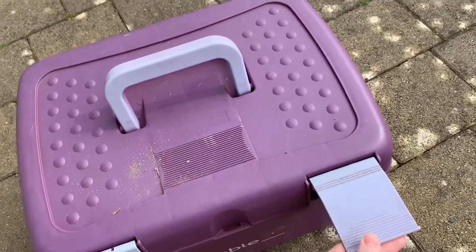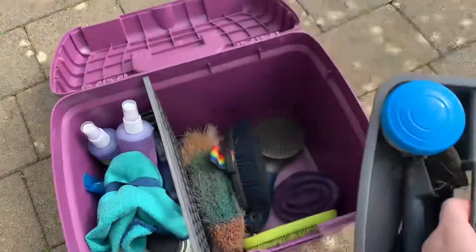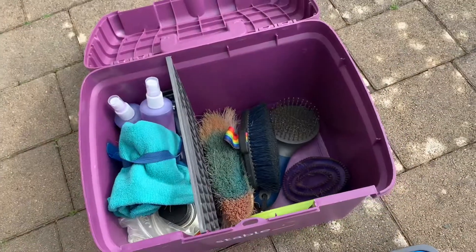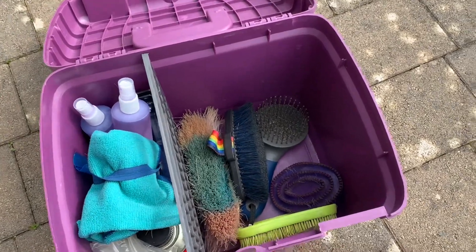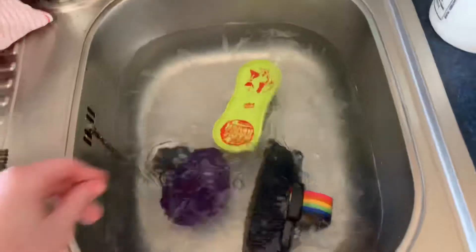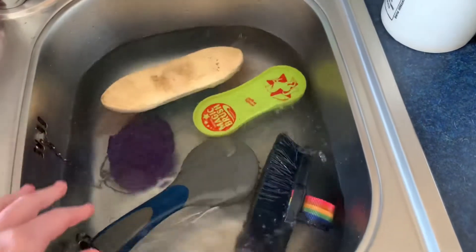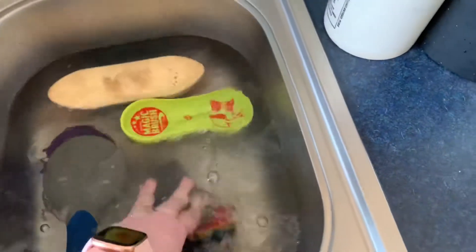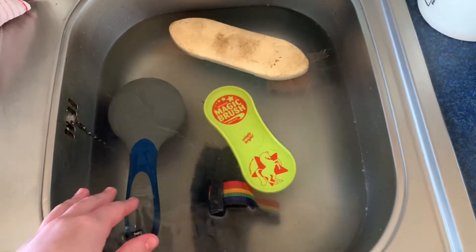My grooming box is looking a bit of a mess at the moment. There aren't many brushes in there, but we're going to take out the brushes and put them into the sink now. I've also just given them a quick clean to get some of the hairs off them, and we're going to leave them to soak. I'll give them a bit of a scrub in a second and I'll see if I have any more to add.